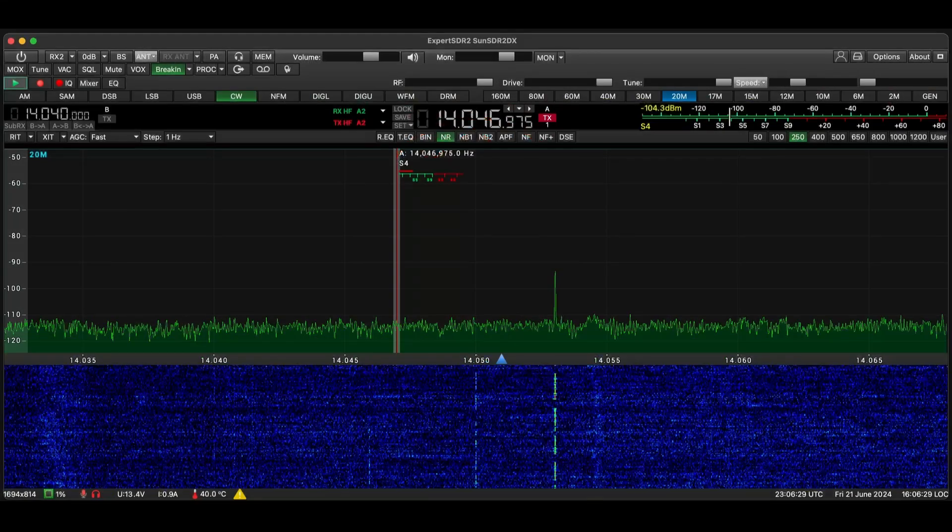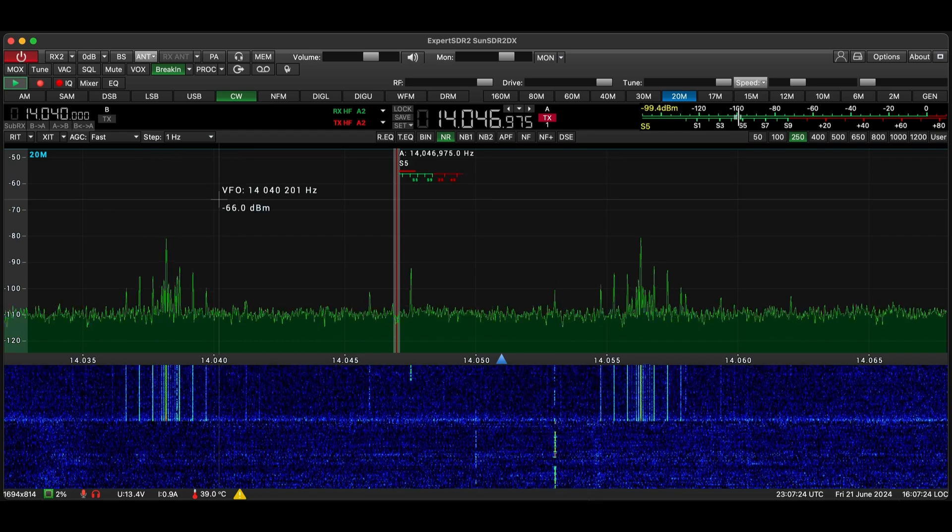Let's fire this thing up and give it a go. So this is the Expert SDR2 software that works with the SunSDR2DX. From the user interface perspective for the radio part, I think it is better than that of the Flex Radio, at least the Windows version. I have not had the opportunity to try the Mac version, which I understand is actually designed by the same guy that designed this software. The top button here connects the software to the radio. The radio has power applied to it right now, and as soon as I do this it will make the connection and we can see the radio in action.